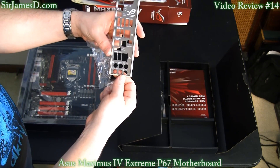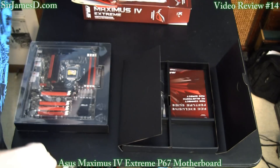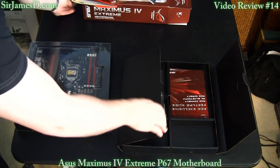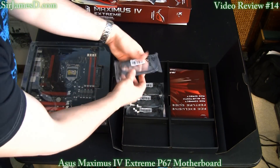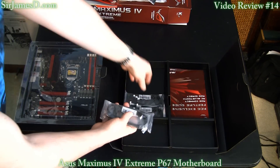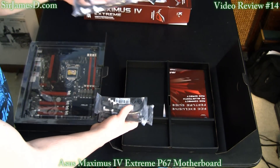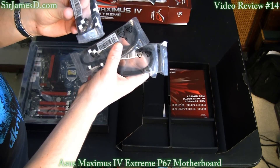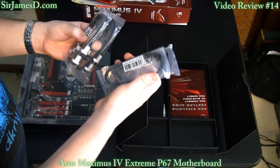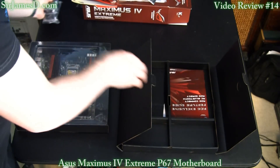The I/O shield — I have to say this is the most tricked-out I/O shield I think I've ever seen; usually it's just a boring, sharp hunk of tin. Then there are SATA cables — looks like you get four SATA 2 and four SATA 3 cables. They all have locking ends and one end on each is right-angled, which is nice.